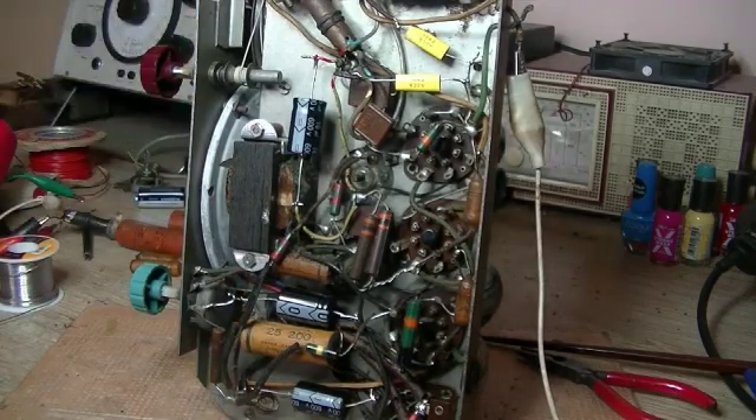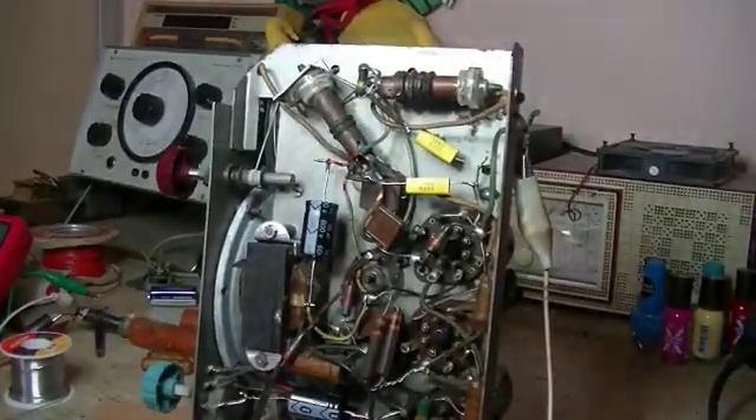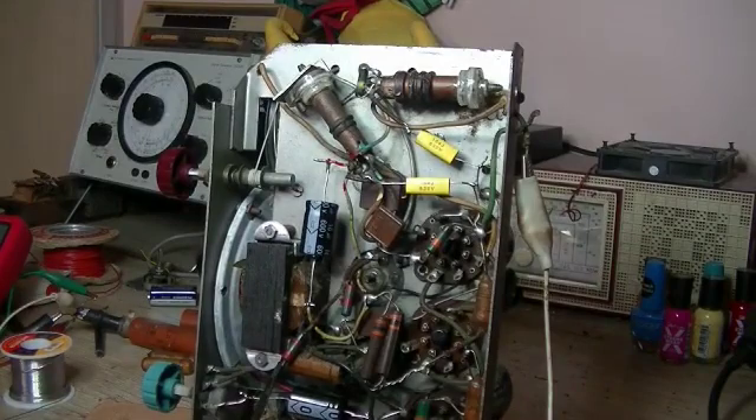I thought it'd be worthwhile to show some video. I tested the coil and checked for resistance, and yep, it's open circuit. I'm getting no resistance reading no matter where I put the probes on any of the terminals — whatever combination I use, it's completely dead.